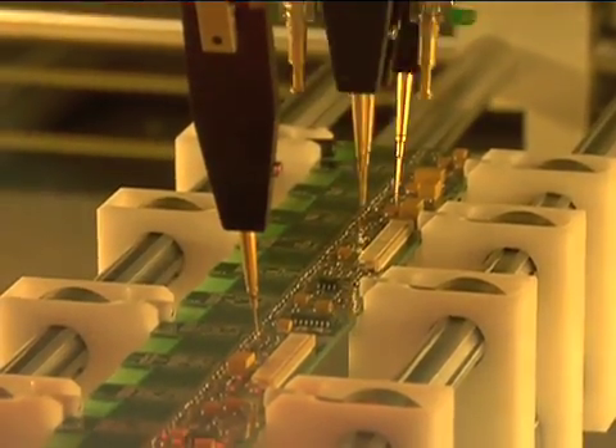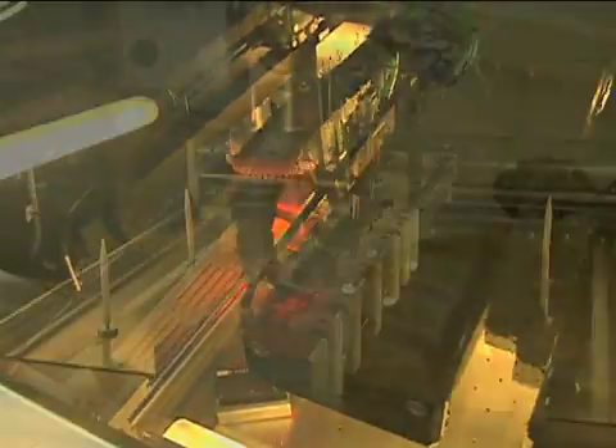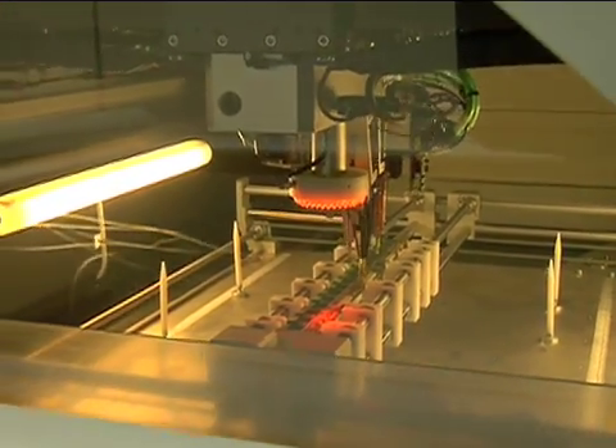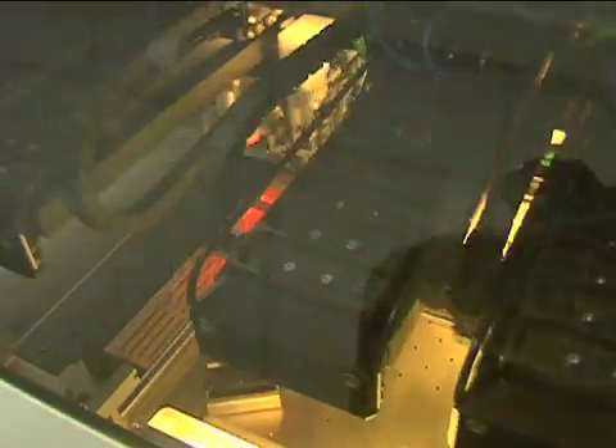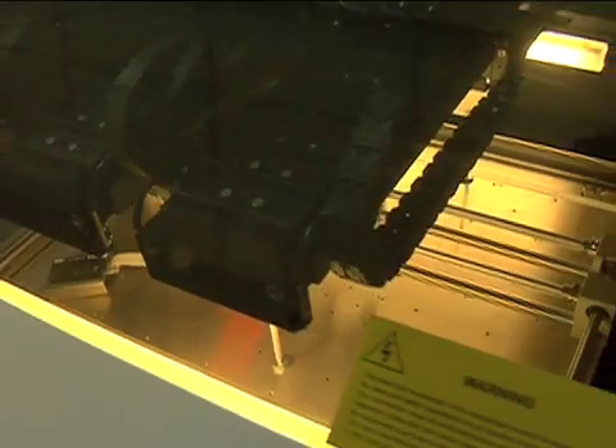At NexLogic, the flying probe tester is primarily intended for use with assembled boards, rather than with bare boards or reverse engineering. Values of inserted parts are measured to determine whether a correct and undamaged part has been installed correctly and properly soldered.